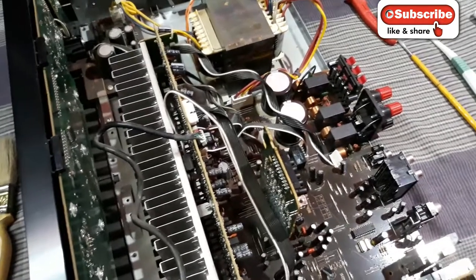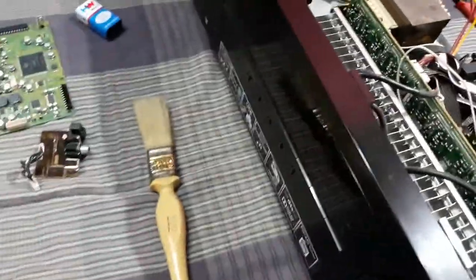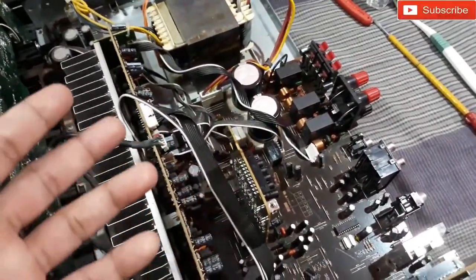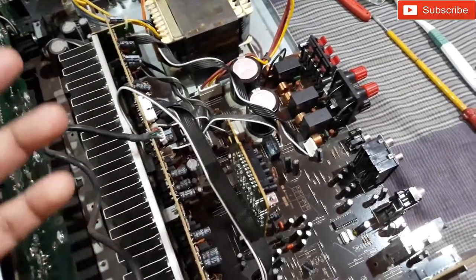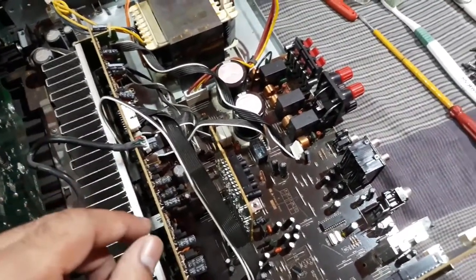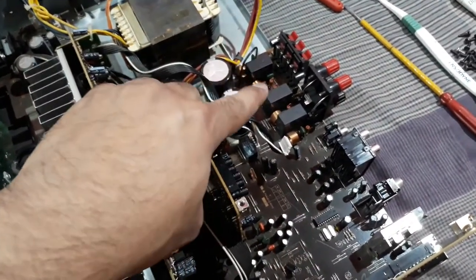This is a quick video of repairing this Pioneer receiver. The problem with this thing was a clicking noise when it was on and listening to music or watching movies — and that clicking noise was obviously coming from the relays.